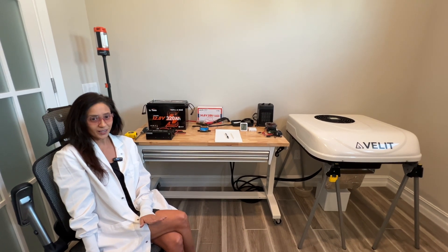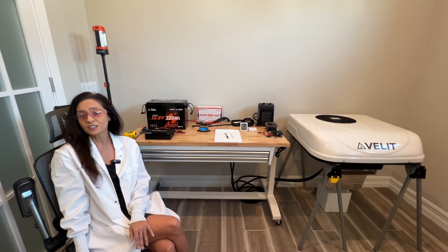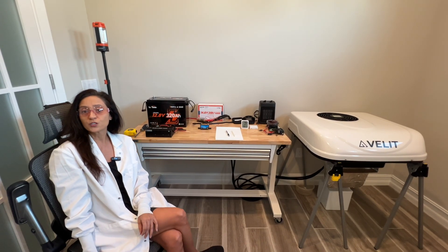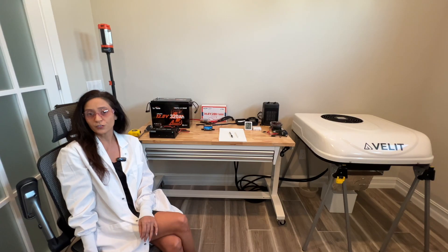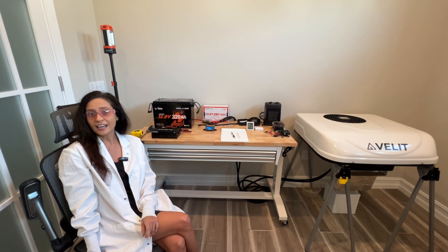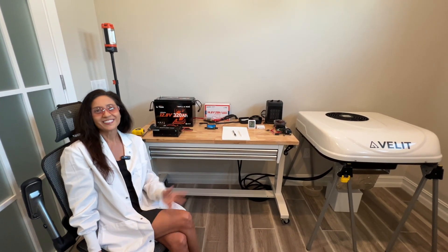If everything performs well, I will upload a video of the installation of the VLIT 12 volt AC onto my adventure van and capture its real-world performance, similar to what I have already done for the Furion and Turbo — you can click on the links above to see those videos. So let's get started.